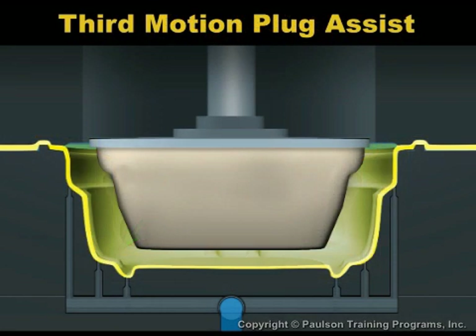A variation of plug assist is third motion plug assist, where the plug moves into the sheet after the mold is closed.